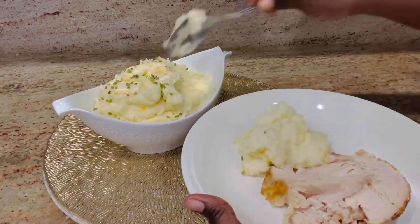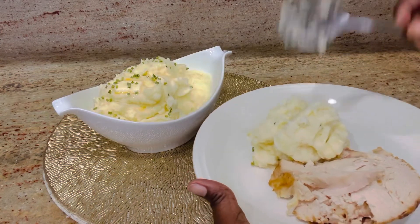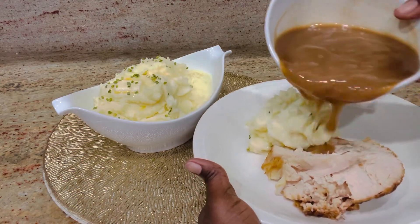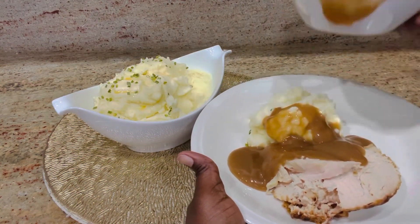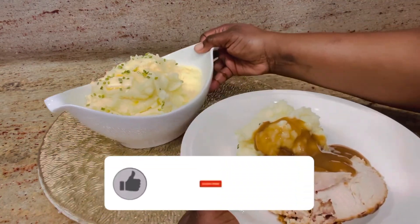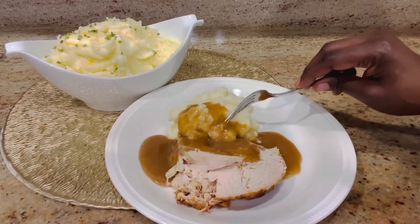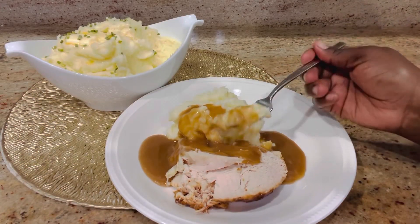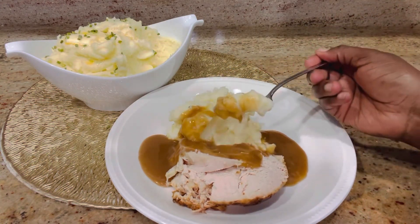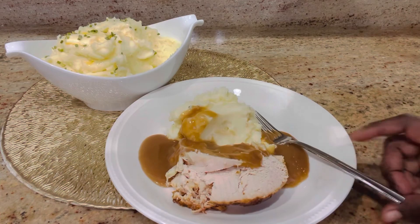I hope this inspires you. If you like this video, please give it a thumbs up, share the video, and subscribe if you haven't already. I welcome all of you to the channel — if it's your first time, please subscribe. This is super super delicious. I really hope this video inspires you to make something extraordinary this Thanksgiving or any other day. Thank you so much for watching, bye!